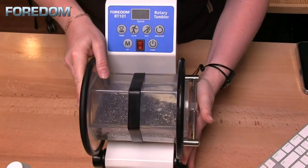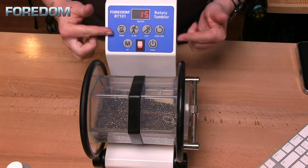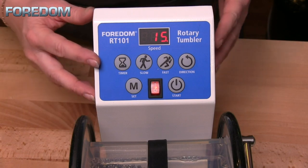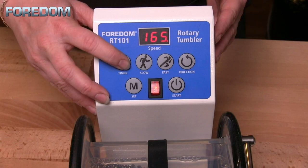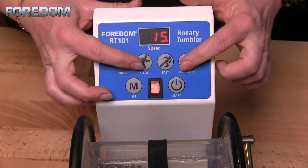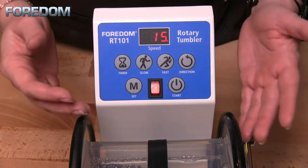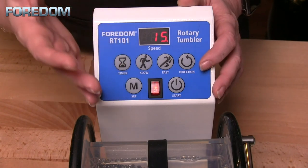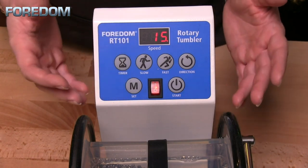Now I place the machine onto the rollers and turn it on. There are a number of settings to select from. First, the timer can be set in 20 intervals from 0 to 180 minutes in 15-minute increments — you just push through to cycle through all the settings. We also have the ability to go faster or slower, with 20 speed settings from 5% to 100%. Softer, thinner pieces should run at a slower speed. Because the rotation varies depending on the work pieces and media, the barrel speed is not measured in RPMs, which is why we use 5% to 100%.